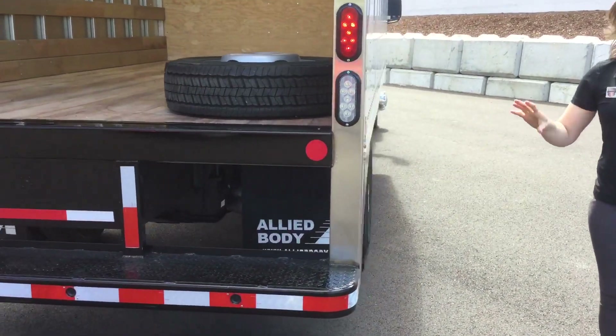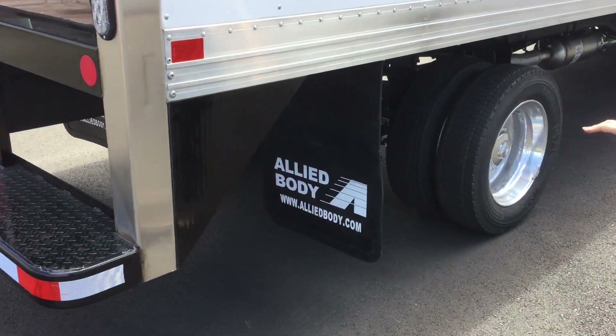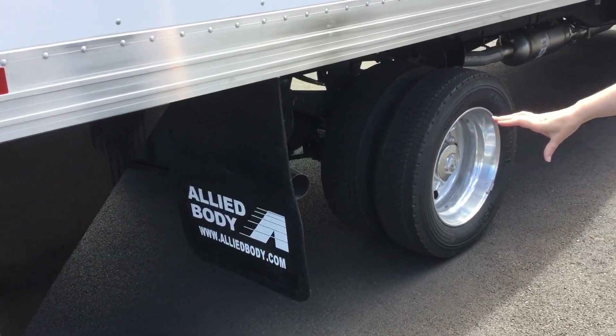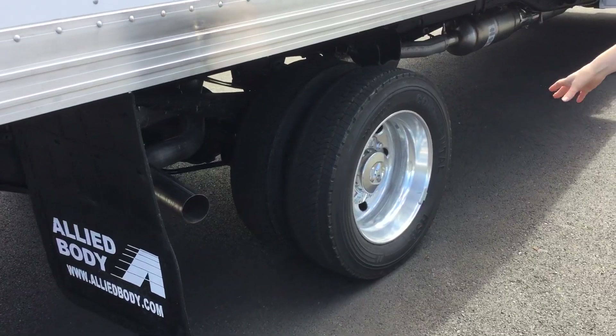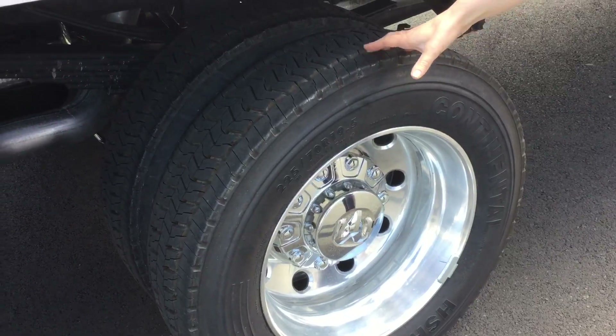This truck was installed over at Allied Body Works up in South Seattle. You also have Alcoa wheels which are 19.5-inch, married up with on/off-road tires.